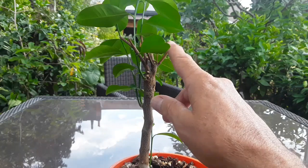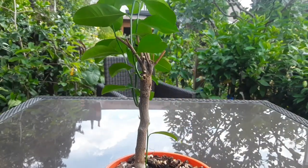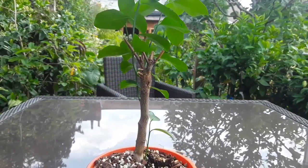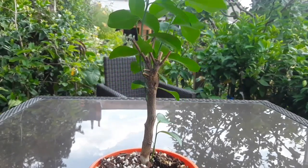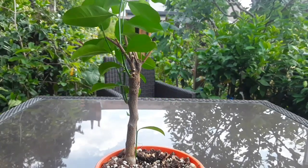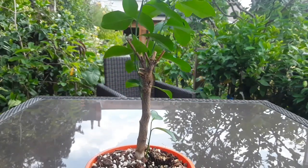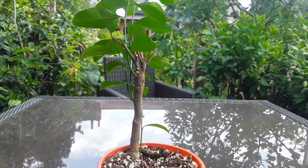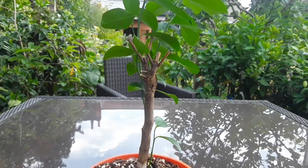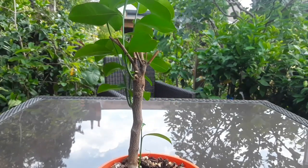I decided to leave it outside in the garden back in about February with no real expectation of the plant surviving. The whole top of the plant, which you can see has been cut off here, died back completely, and the whole stem appeared to be completely dead as well. I left it outside until about May or June, then decided to put it into the summer house where it's warmer and give it a good watering, just on the off chance the plant might come back from the grafted area.